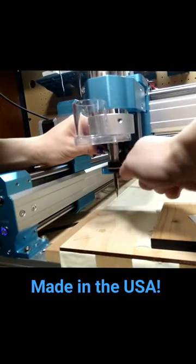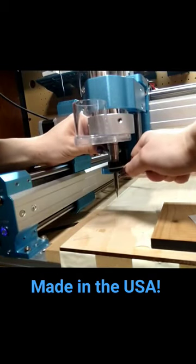Then, just tighten your collet with your wrenches to make sure that your bit is secure. And you're ready to go!